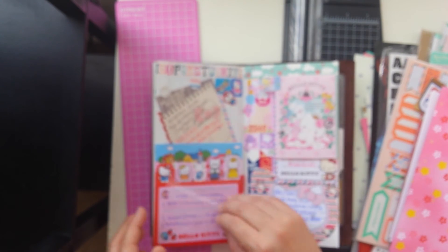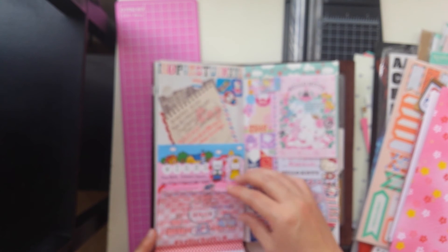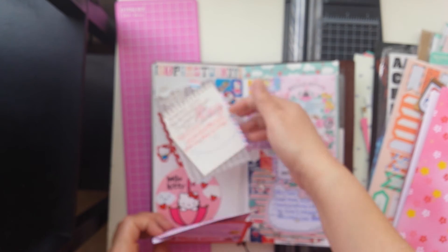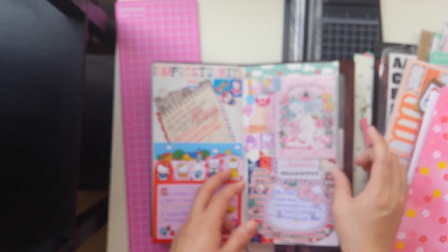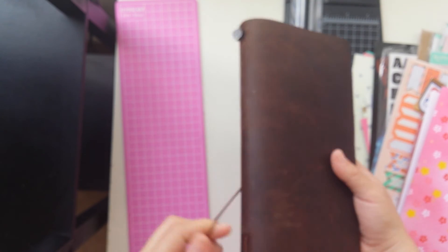I basically just wrote my 365 thirty-list prompts for about two weeks' worth in just this one page. So I'll show you guys everything I've written — and there's this other Hello Kitty one. So everything Hello Kitty was on this page. Use washi tape, use stationery.